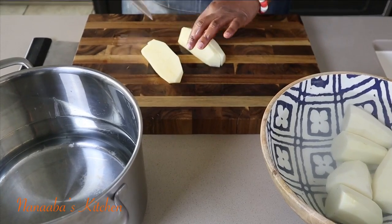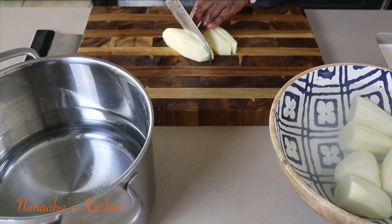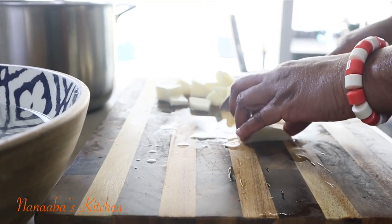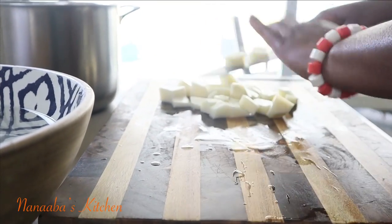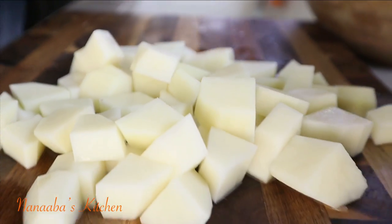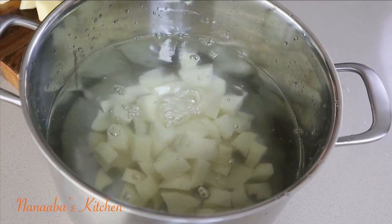You need only four russet potatoes. Why russet? Because they have less starch content, so they have just enough to mash really smooth, offering that velvety, silky smooth, luscious feel every mashed potato lover must have.